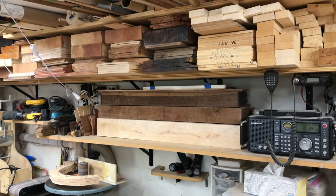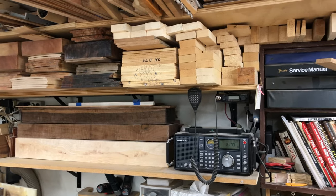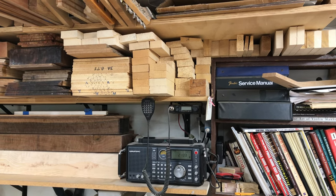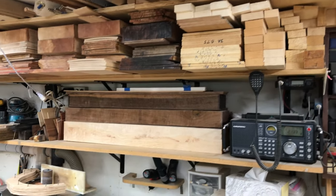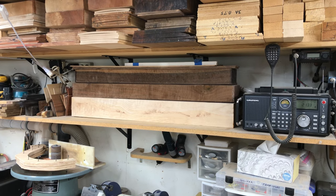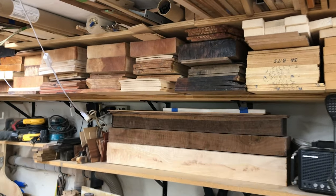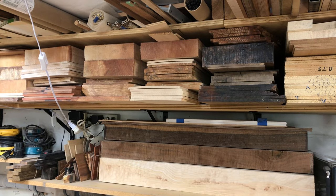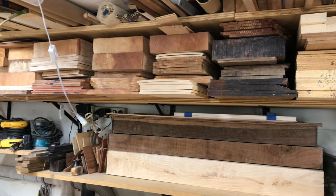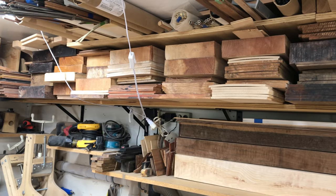And then here we have my supply of tone wood. Up here we have spruce — both Sitka and Engelmann — and brace wood. These longer pieces are going to be sides for acoustic guitars: figured maple and figured walnut. And then these are all going to be backs and tops for electrics, or backs for acoustics — mostly figured walnut, and figured maple, both curly and quilted.